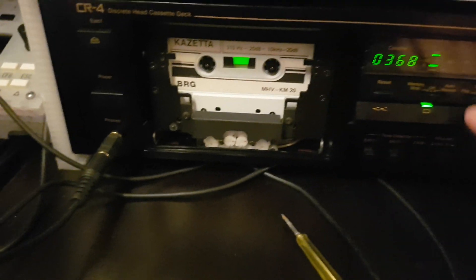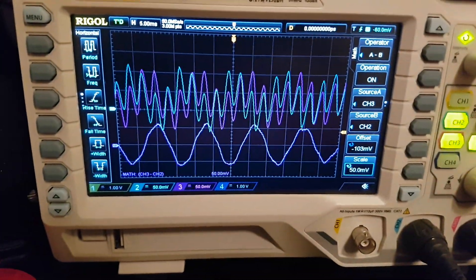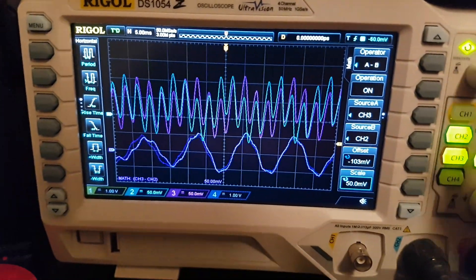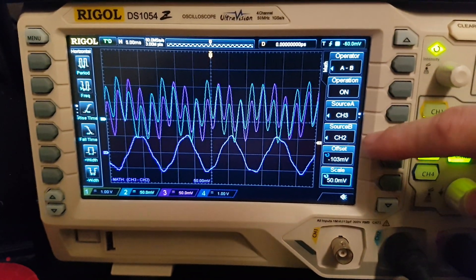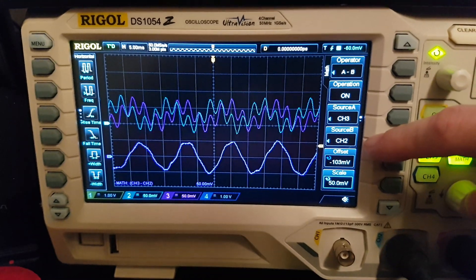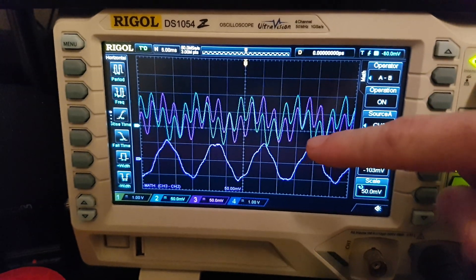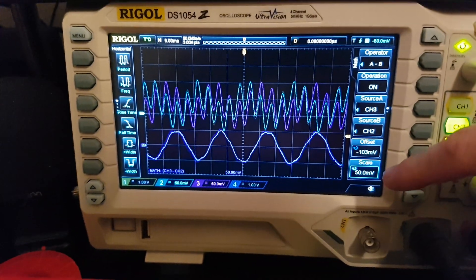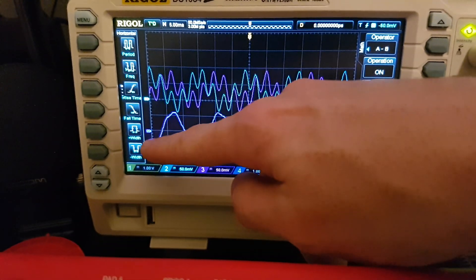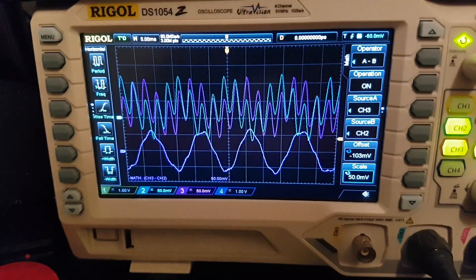We just play the tape and then go to our oscilloscope. What I set up here is a MATH operation A minus B, where A is channel 3 and B is channel 2, which refers to the left and right channel. As you can see, we have a little bit of a difference in phase and in amplitude, and the oscilloscope is showing us the difference of both signals. Our goal is to have this difference as small as possible.